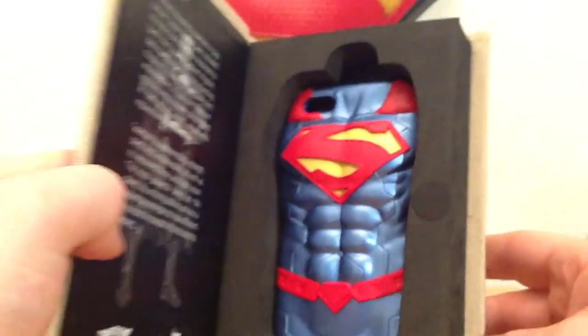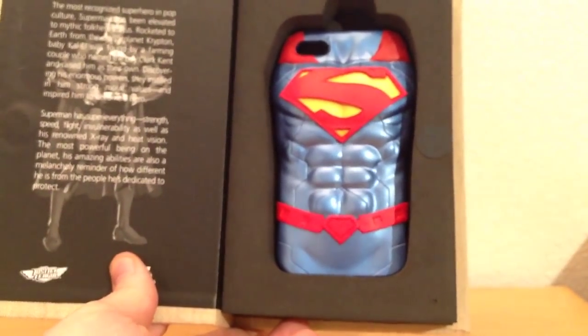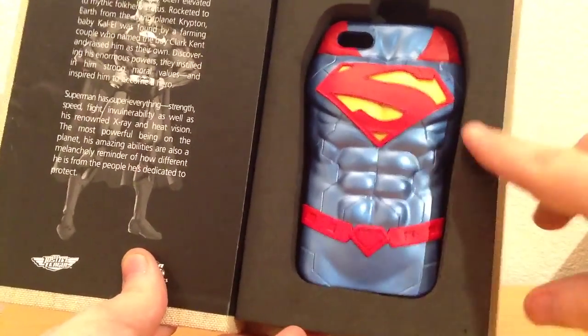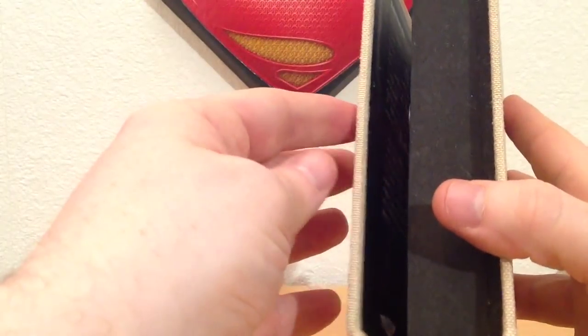Opening the packaging up you get your first sneak peek at this very impressive iPhone case. Wow, does it stand out with those vibrant bright colours. I really like the magnets they've included on the right and left hand sides of the packaging — it helps stay closed quite well and the magnets have a nice amount of strength to them, which is a very nice touch.